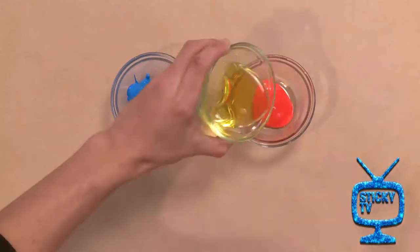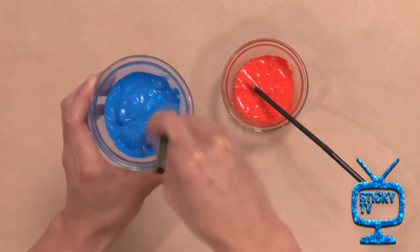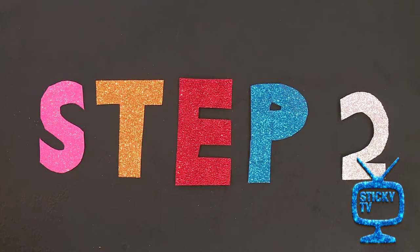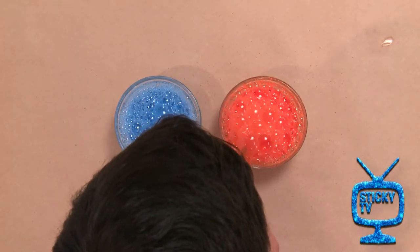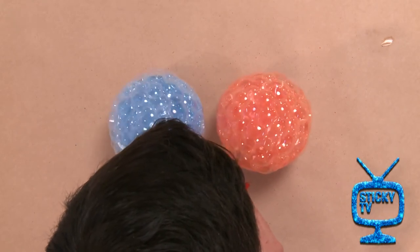Step one: mix up your paint and dishwashing liquid together, and then add a small amount of water. Next step: use your straws to blow bubbles into the mixture, but remember to always blow out of the straw and never to suck in.